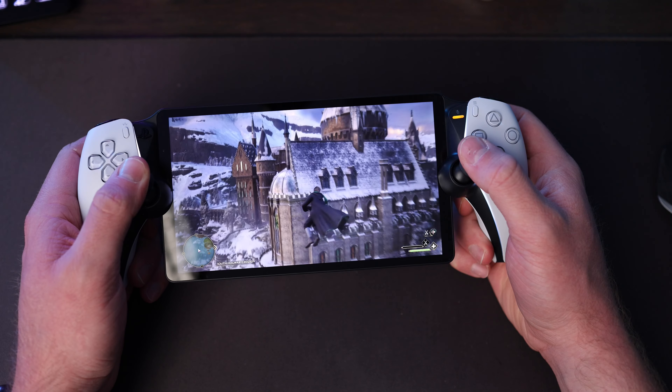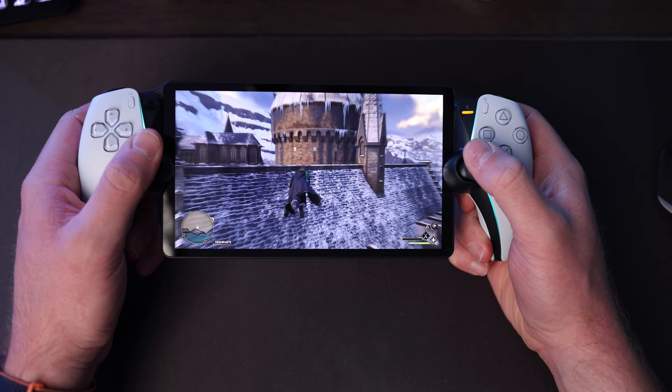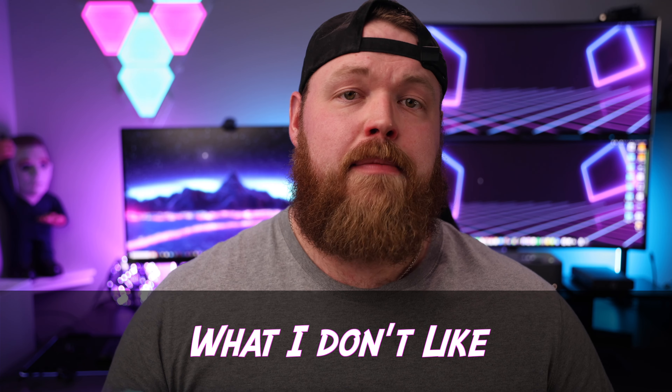Another thing I like about the Portal is how good the speakers are — they get surprisingly loud for the tiny little holes the sound comes out of and they sound pretty good. The Portal is well built, it looks good, and does what it's designed to do very well with excellent haptics and a great gameplay experience.